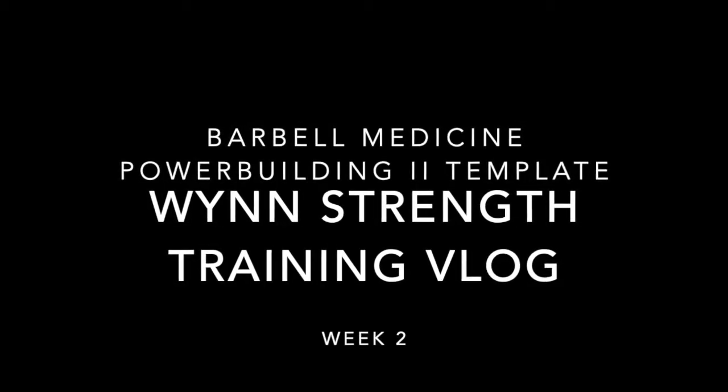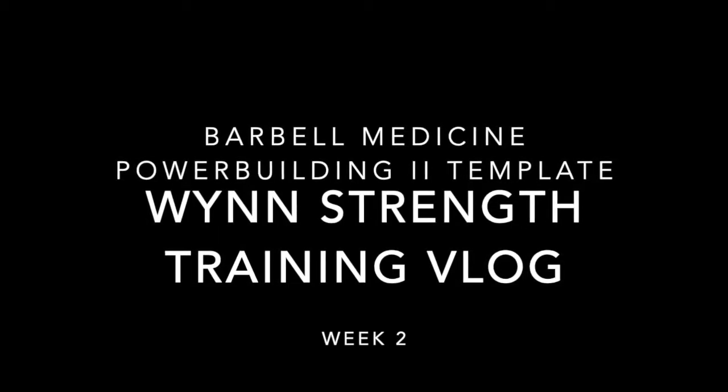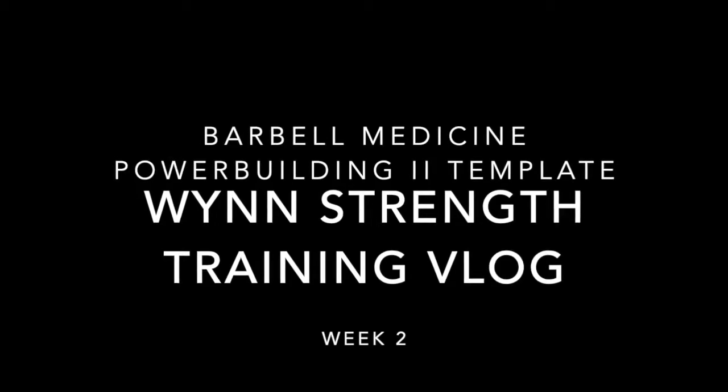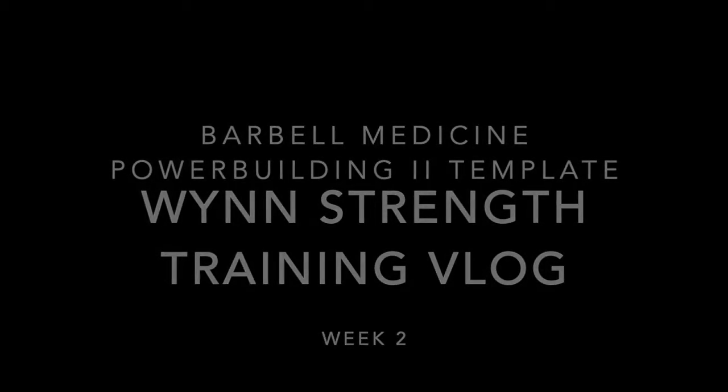Week 2 will be more of the same as week 1, just a little bit more volume over everything really. I really like the way these templates are structured because you get a slow ramp up in volume and intensity over the weeks.